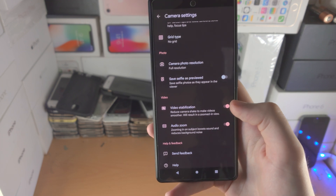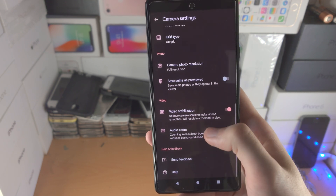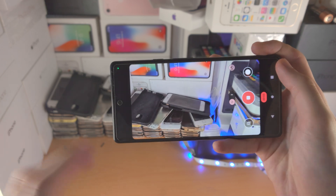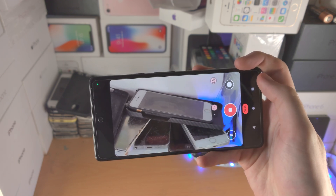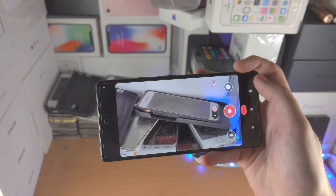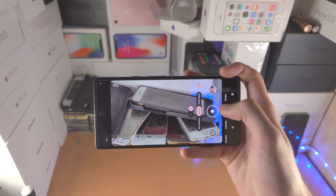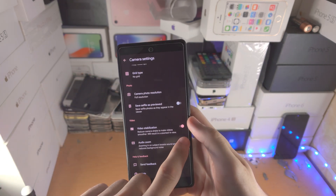Video stabilization will make the phone run more hot while you're recording video — it's not a big deal, but you can turn it on or off. Audio zoom: I don't know why this is on by default, but let me show you. When you're on one-times zoom the video recorded will have regular audio. But when you set it to two-times zoom, imagine you're recording something further away — it'll lower the audio sound, like when you zoom in the audio goes quieter. I recommend you turn off audio zoom, because all it means is when you zoom in, you're more quiet. It's not a great feature.